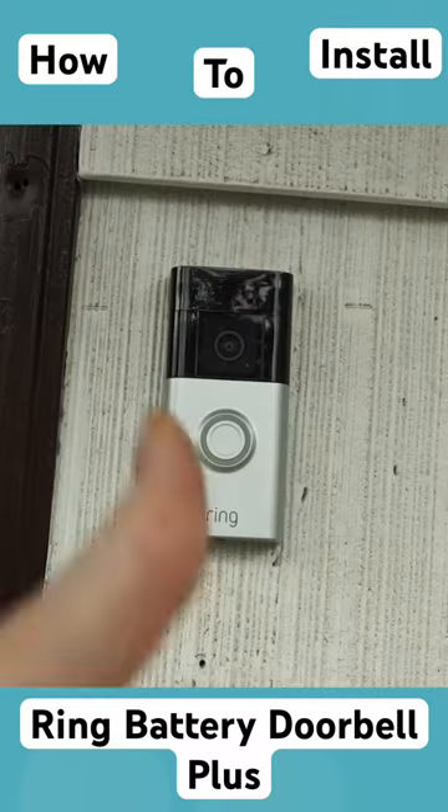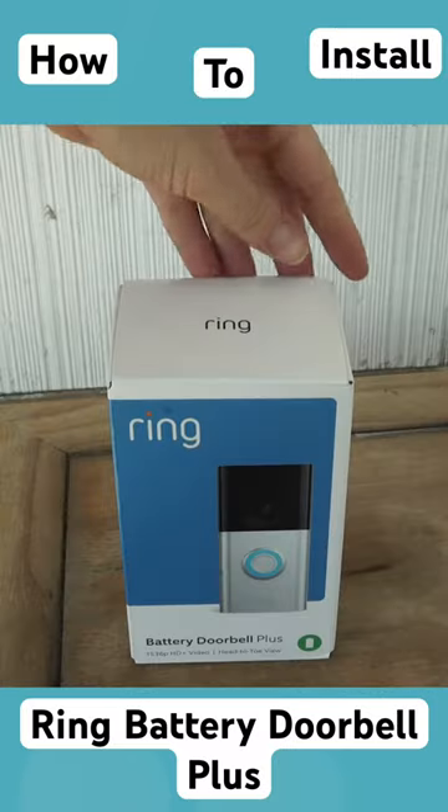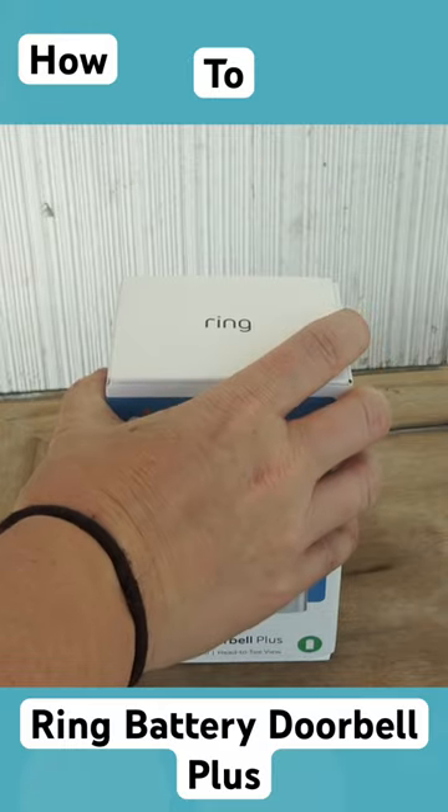Today, I'm going to show you how to install this doorbell and provide a few pointers that I picked up while installing mine.